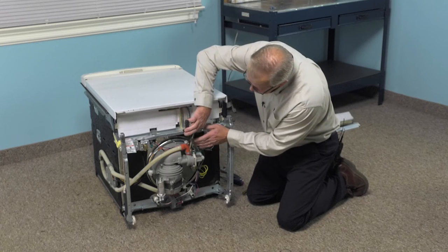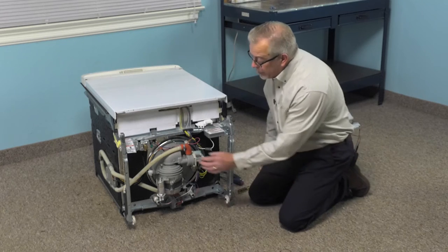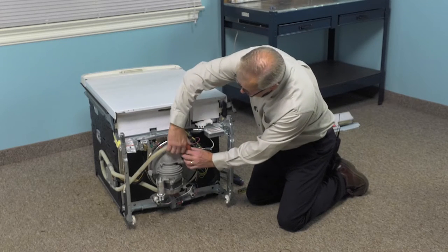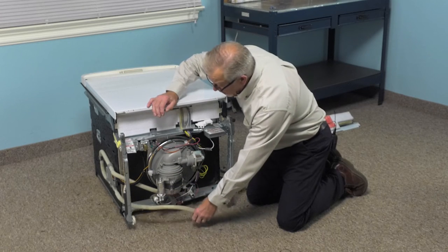We'll take our pliers, squeeze that clamp, pull the clamp up onto the hose, and then just wiggle that hose to remove it. We're going to tuck that out of the way.